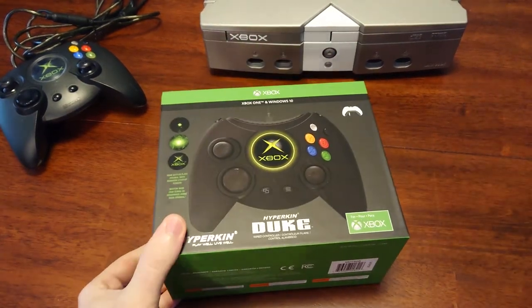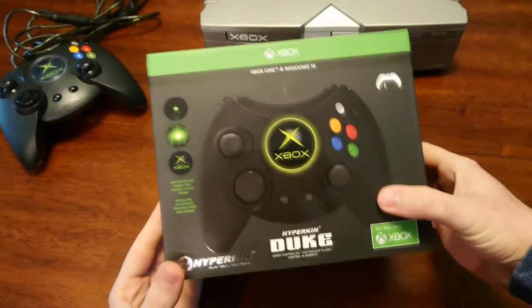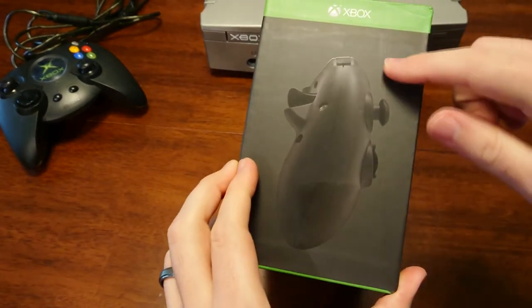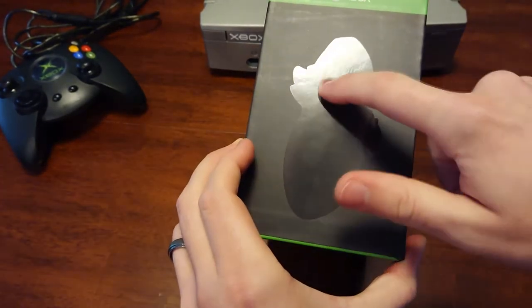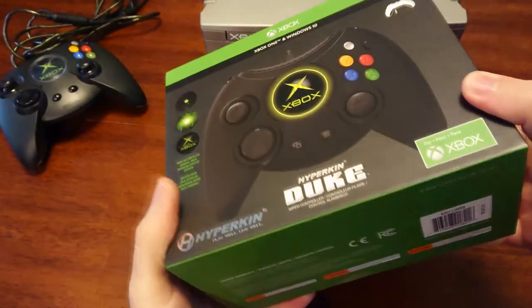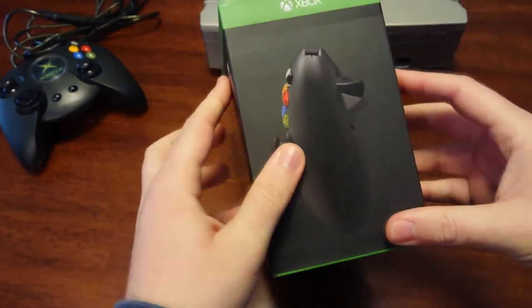I'm going to do kind of a first impressions little review of this too as we do it. So first off, the box is awesome. It's matte finish, but where the controller is and stuff, it's like shiny. Oh, there's a little damage there. Must have been the customs, maybe when they were beating it up. I really like the finish on everything. Really quality stuff.